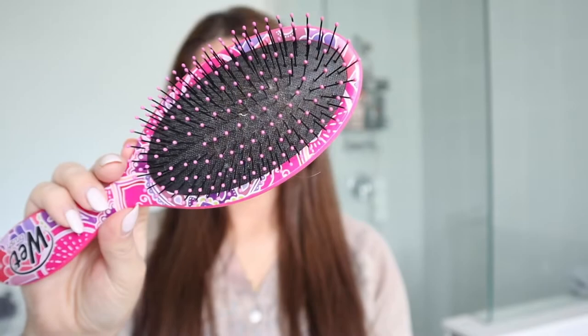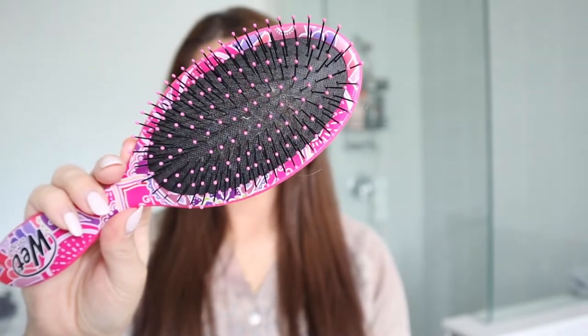First thing I always do is go in with my hairbrush and brush my hair out completely, and this is the time I like to part my hair. I like to part mine in the middle — that's the way I like to do my waves — but of course you can do a side part on the right or left side. It's really just up to personal preference, but the middle is typically what I do whenever I wave my hair.